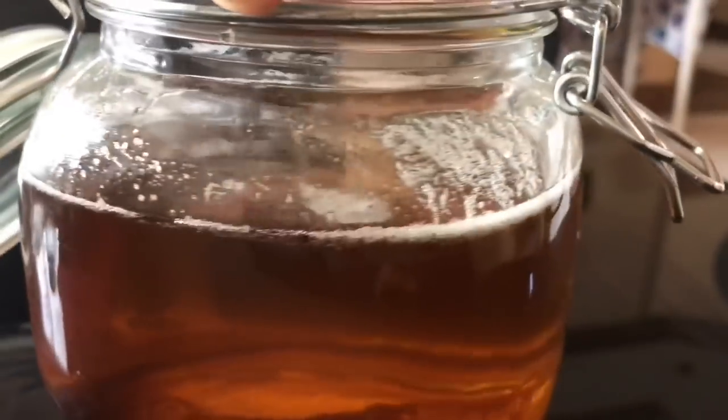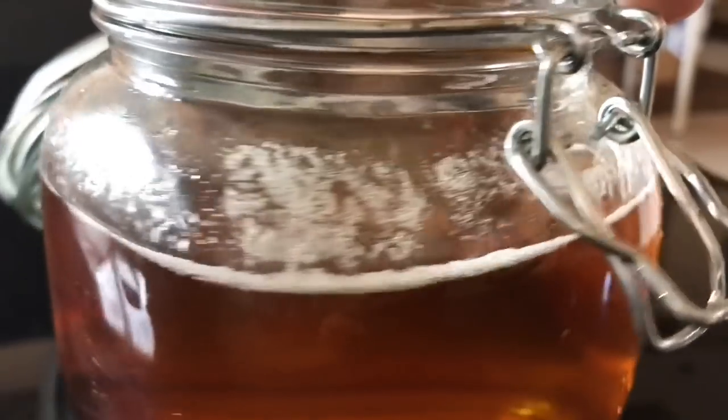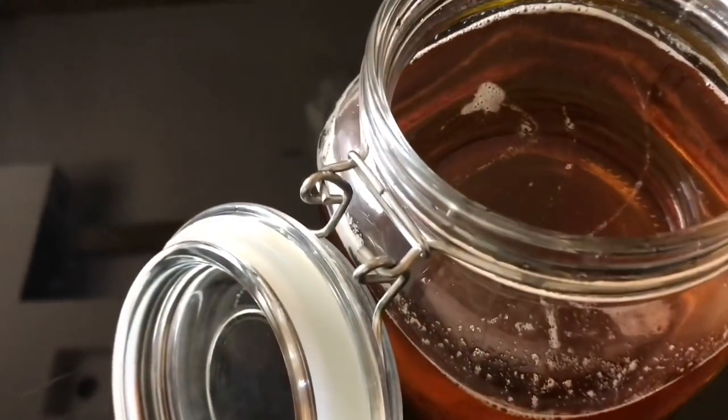When you strain it, it becomes a brownish color, but as days pass the ghee becomes a yellowish color — you can see that in my next part. So that's how I make ghee from butter.